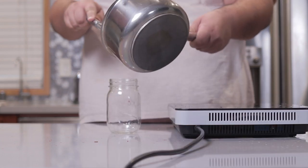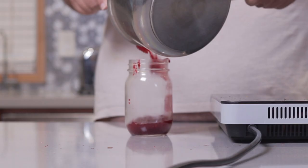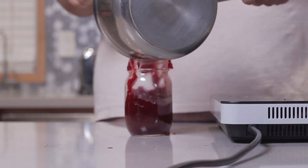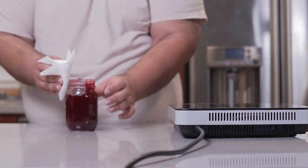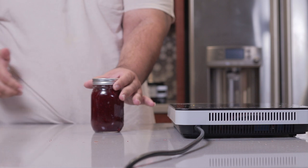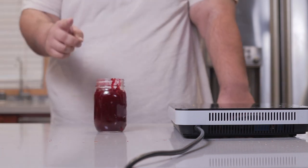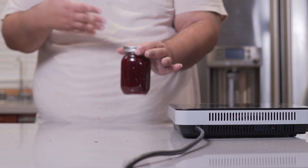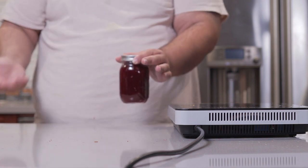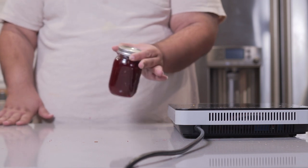Pour the jam into a clean glass mason jar — link in the description if you want one. Clean up any jam that didn't make it in, then lid it up and stash it in the fridge. Let it cool down for a minimum of six hours; overnight would be better. And if anyone's familiar with canning, stop freaking out — I know there's a proper way to do it, but it's going to require its own episode.